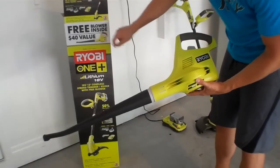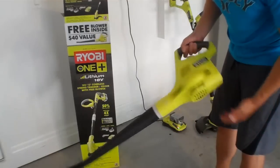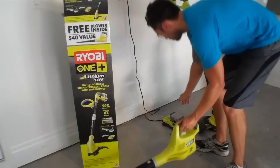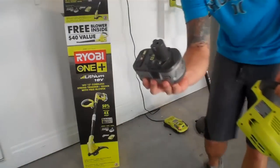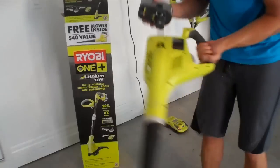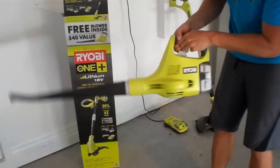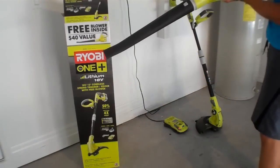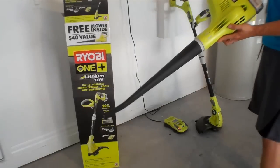This was actually a free giveaway in the weed whacker bundle — they say it's a $40 value, and I'd believe it. It works pretty well. To pop the battery in: basically you take your Ryobi chargeable battery, insert it in the base, press until it pops, and you're ready to work. Hit the on and off switch — that's ready to rock.